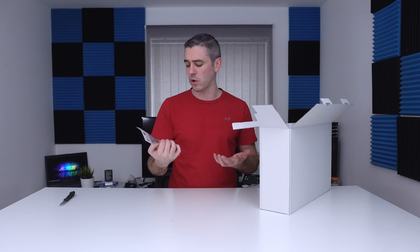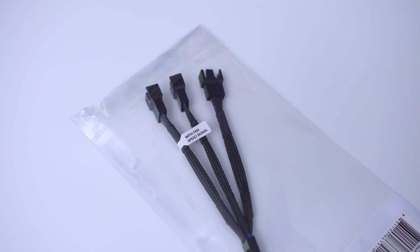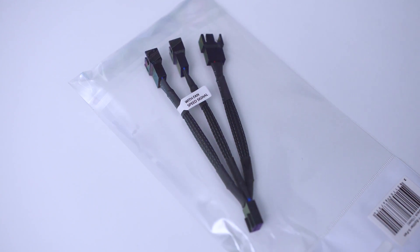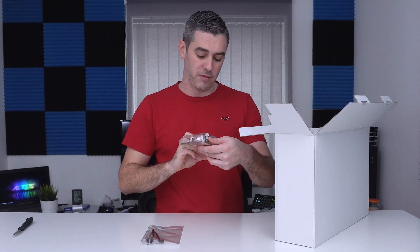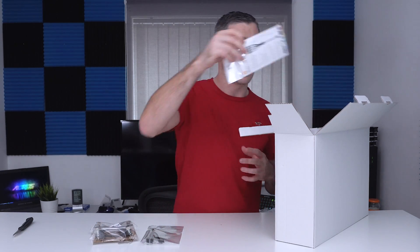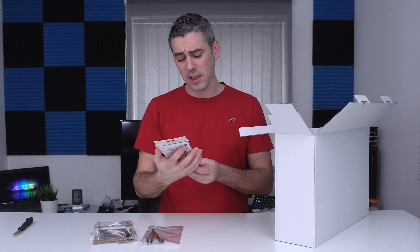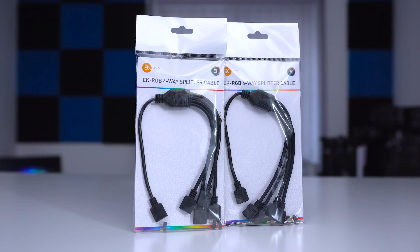Let's talk through what you actually get included. To start with, we get a Y-splitter for your fans — since it is an S360 kit, it comes with three 120mm fans, so one connector splits into three. We also have the mounting bracket for AMD, your typical AM4 mounting bracket. We'll go through what other platforms are applicable for this kit. We also have the EK RGB four-way splitter cable. This is conventional RGB — not digital, addressable, ARGB or DRGB — however you want to brand it.